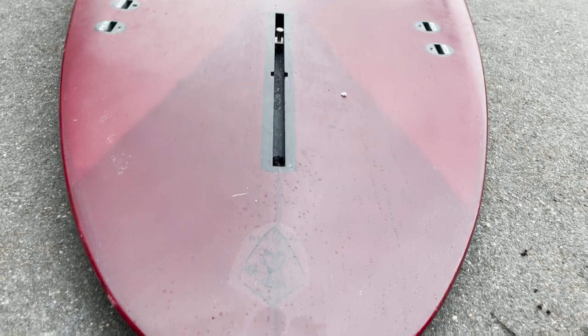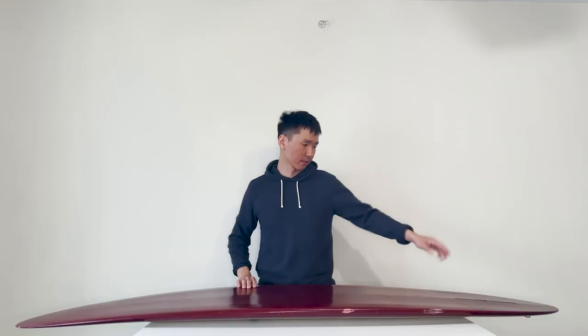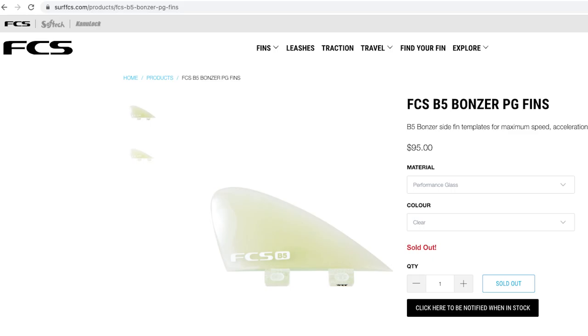It has some minor bumps here and there. It comes with a center fin box and two FCS boxes. It came with a 7.75-inch Ryan Lovelace pin from Tiramis and two FCS Bonzer side bites. I think it's the ideal setup for this board. I even tried a 7-inch Smith Parrish fin and it didn't work for me — I didn't have any grab making drops. The board would just slide off unexpectedly. So I moved back to the original setup it came with.